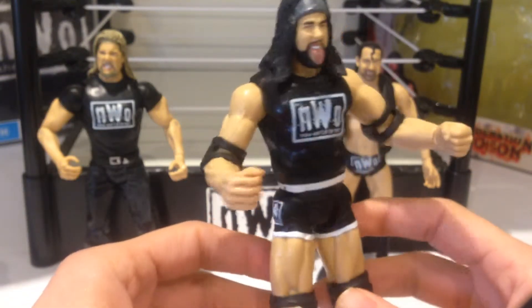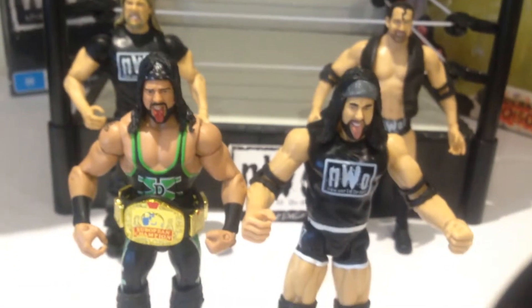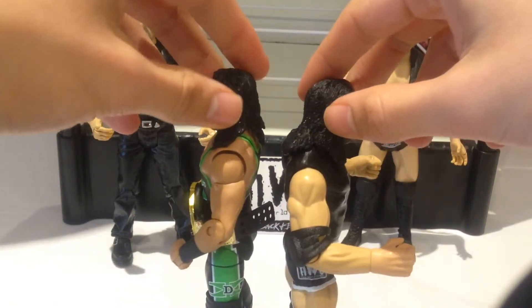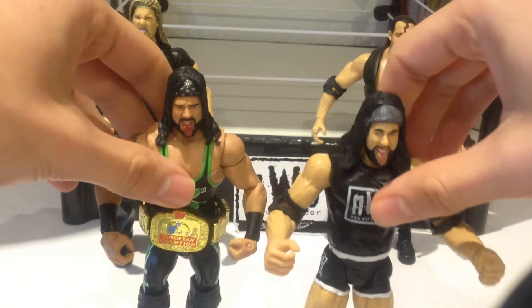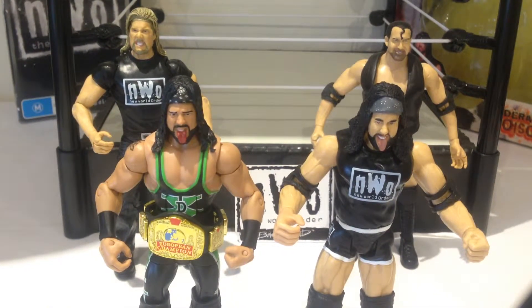I think it's great that he was able to be in both DX and the NWO, which is pretty cool. I'll bring in the Mattel Elite X-Pac — you can see they're actually the same height, which I'm really happy about because it means this guy fits in perfectly. The difference between the DX attire and the NWO is something you won't see too often. I doubt Mattel will ever release an NWO X-Pac — I hope I'm wrong — but in the meantime this is all we've got, so for that reason I'm a huge fan. He stacks up really well against the Mattel Elite in terms of face detail; the only thing that hampers him is the articulation, but you're talking about a much older figure.